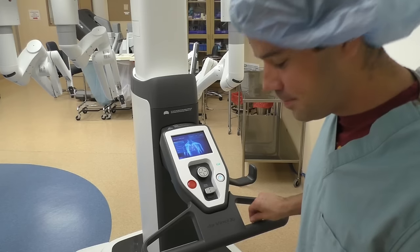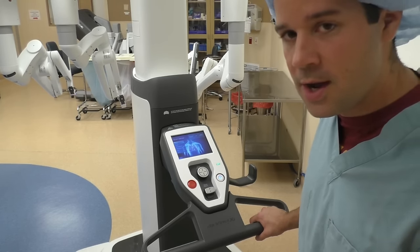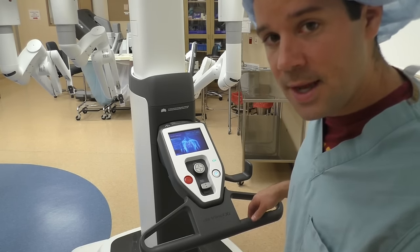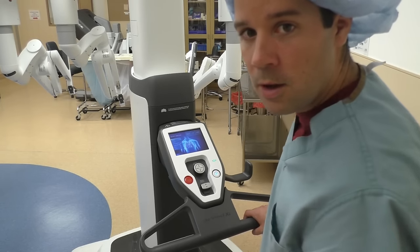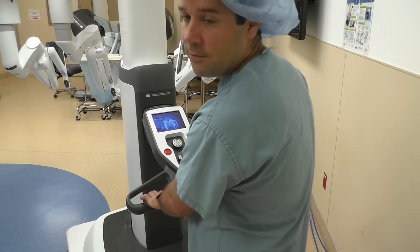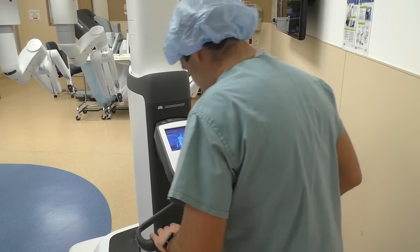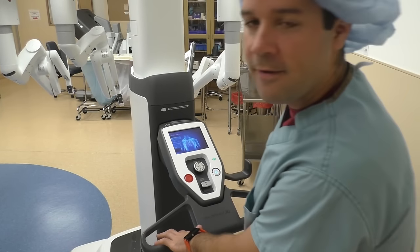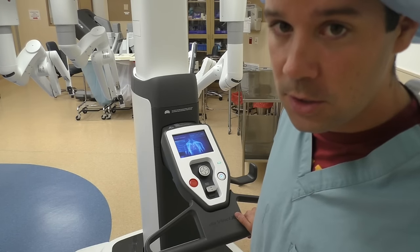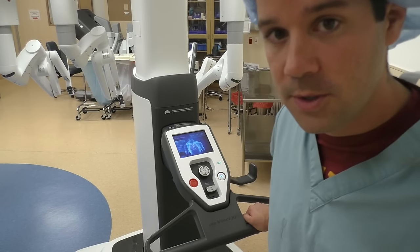We've gone over most of the specifics on the back of this robot except for these little handles here — this is how the nurse is going to drive the robot in so you can dock it with the patient. Underneath these handlebars are basically just two big long buttons; you push those in and it automatically drives for you. It's super easy — left and right, back and forth. It has a drive mechanism built in, so even though this robot is huge and heavy, the drive mechanism makes it very easy to move.